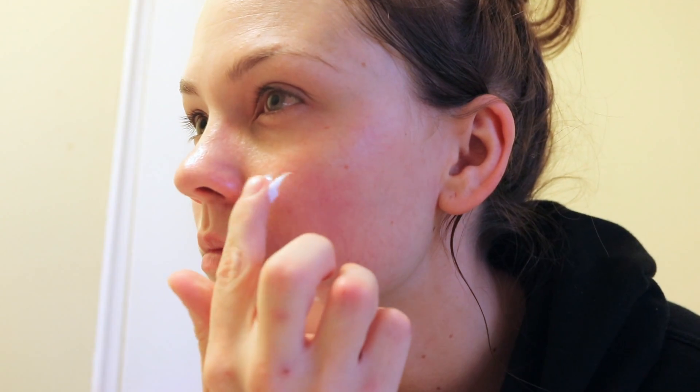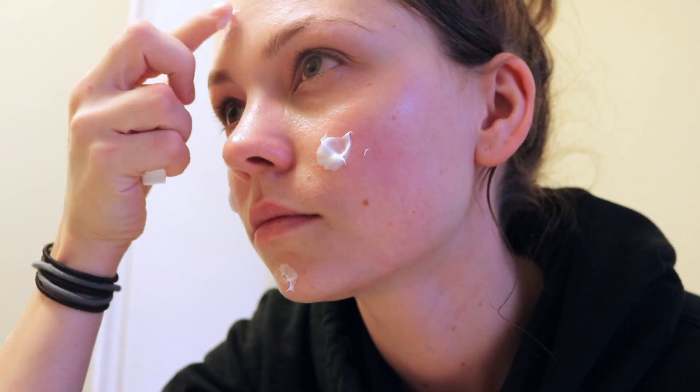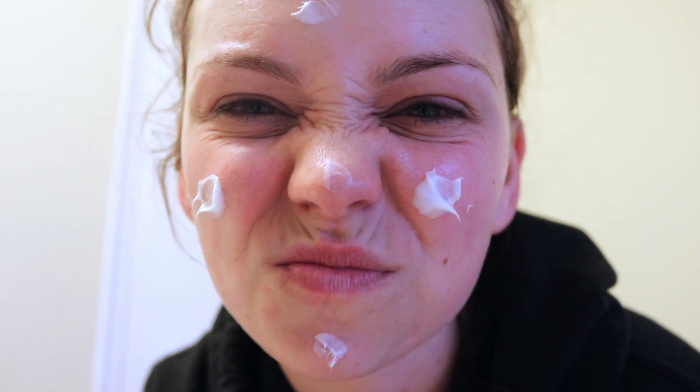After toning I'm going to use the Kiehl's ultrafacial cream. I didn't need this much but I used it anyway — YOLO, does anyone even say that anymore? I'm just gonna wipe this all over my face.